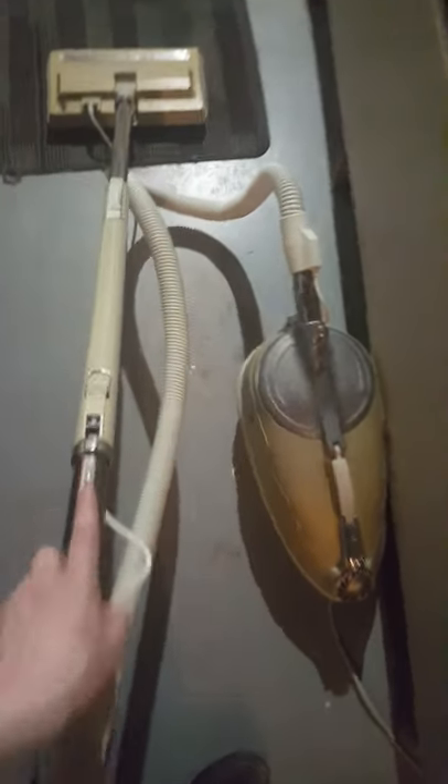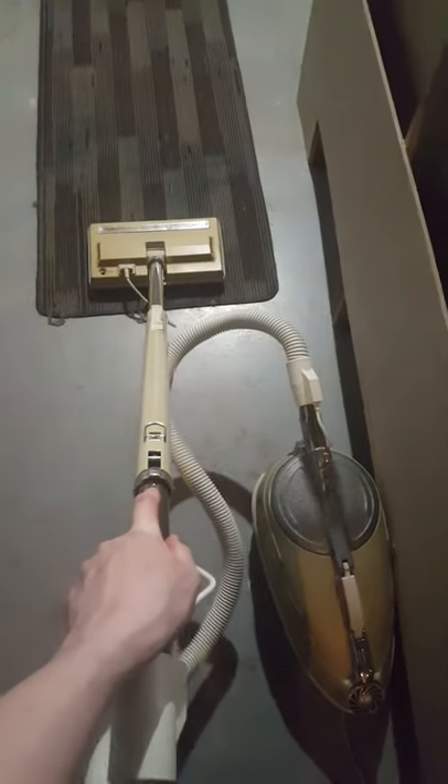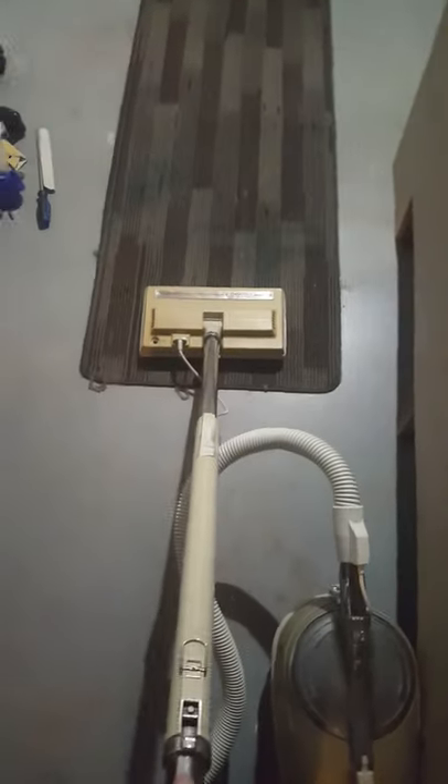Here we are today with the Tristar CXL 15th Anniversary that I got today for free. We are going to give it a run with the Lux Powerhead. Tristar CXL 15th Anniversary Rug Test Thursday — it works.